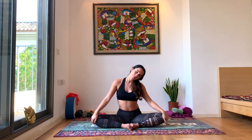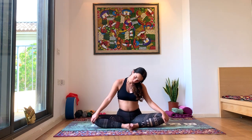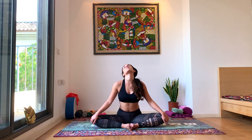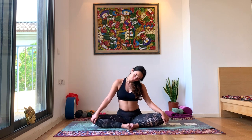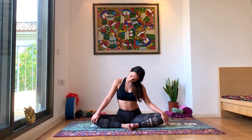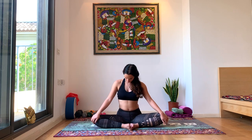Inhale back to center. Exhale, drop the hands. Extend to the right and hold, then go around to the other direction and hold hands, going in the opposite direction.